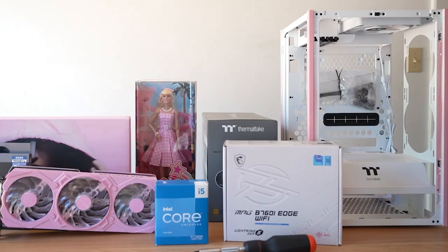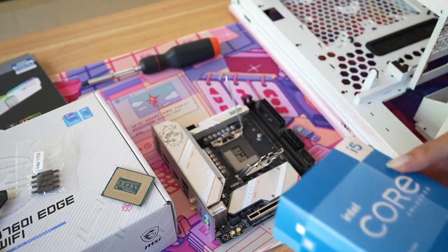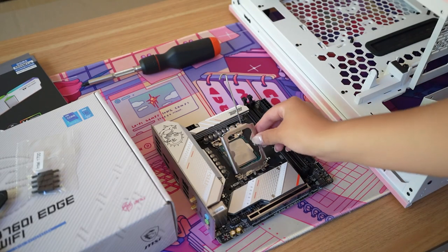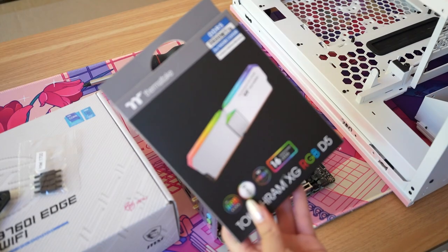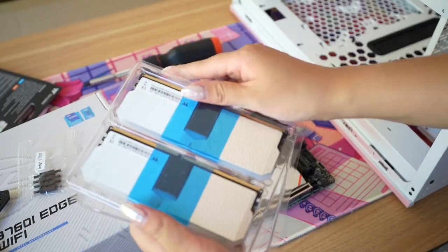My tape job was a little bit messy but I think everything turned out pretty good. Here are the rest of the components for the build. For the CPU I'm using the Intel 13600K with the MSI B760i Edge Wi-Fi motherboard, which is a mini ITX motherboard — it's so teeny tiny.